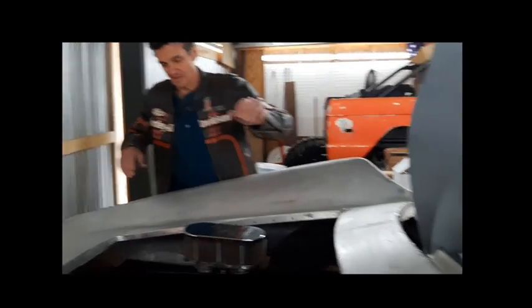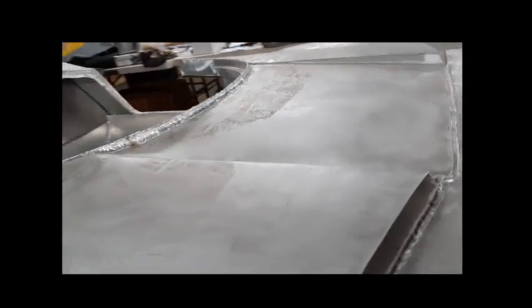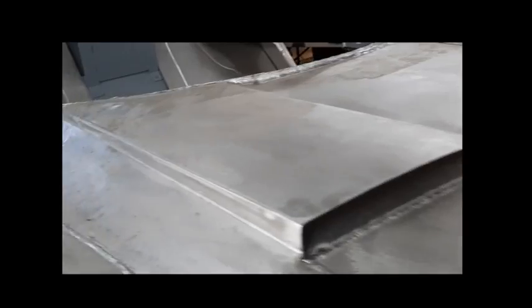That'll make this match better and have a better balance to the front. The front has vents, and so now this will have vents too. The balance with the door will work out a lot more equally — it'll look good.